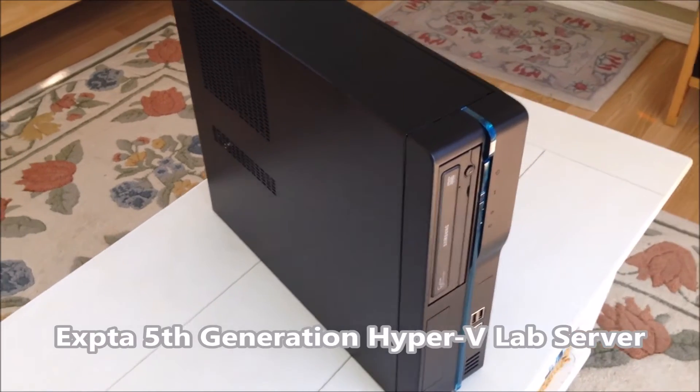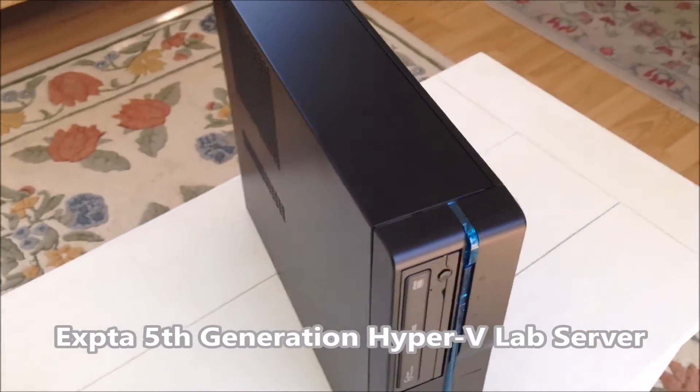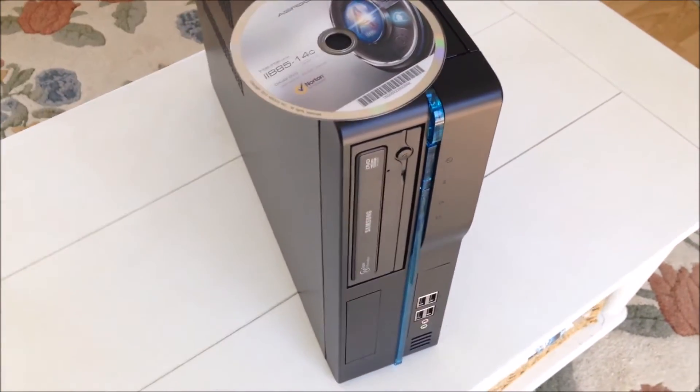This is my fifth-generation Windows Hyper-V lab server. It packs a lot of power into a small case. I'll put a DVD on top so you can get a sense of its scale.